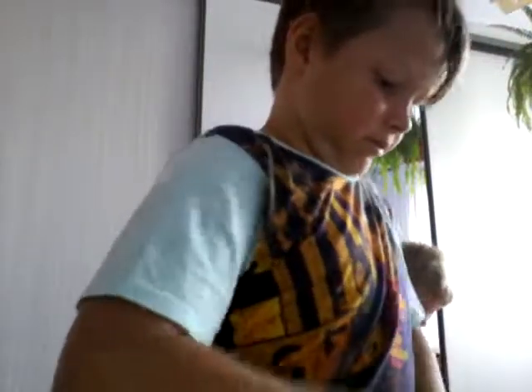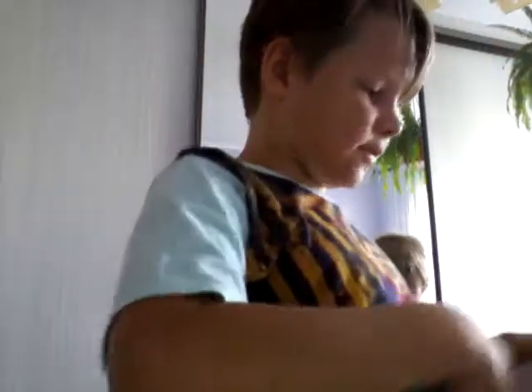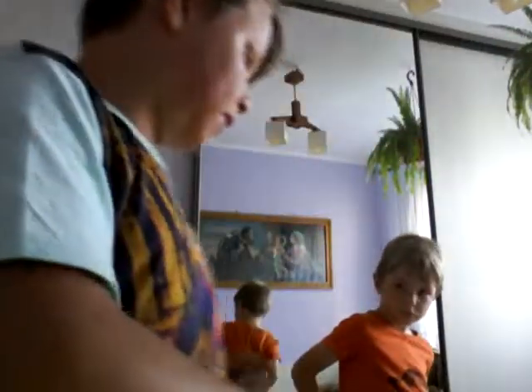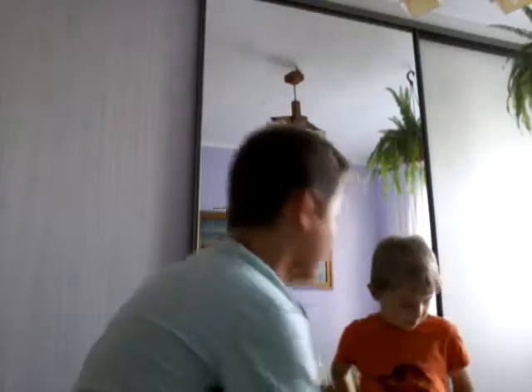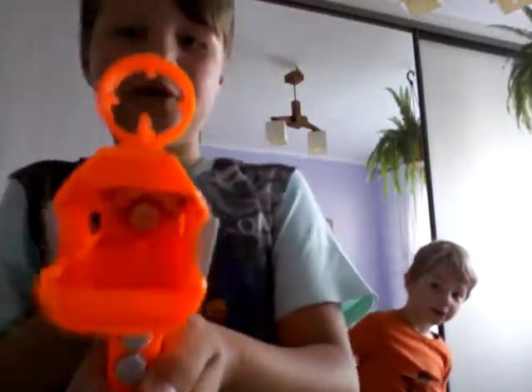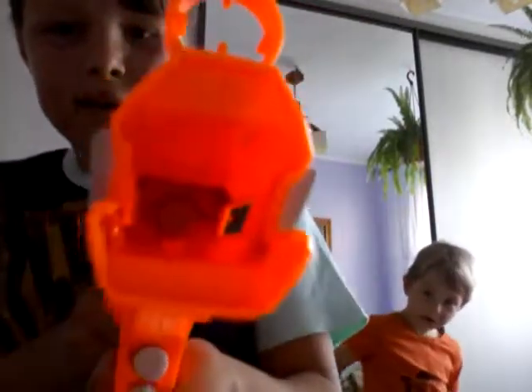My unboxing is going to be in the next video, not in this one. This one is the Falcon Fire. Here is loads more bullets — like 12 here — which is really good. So the Falcon Fire is ready to take off. It's loaded. Look, can you see that inside? That looks really cool, doesn't it?